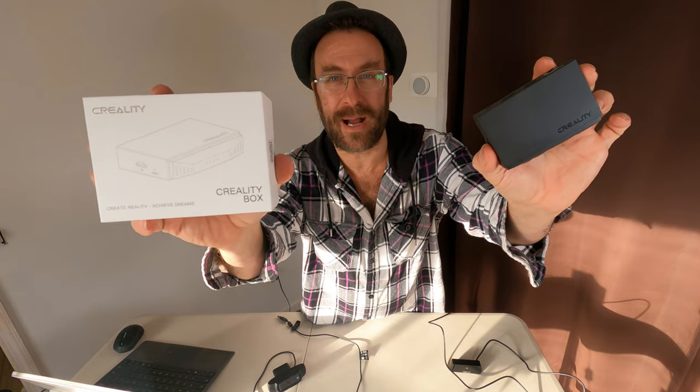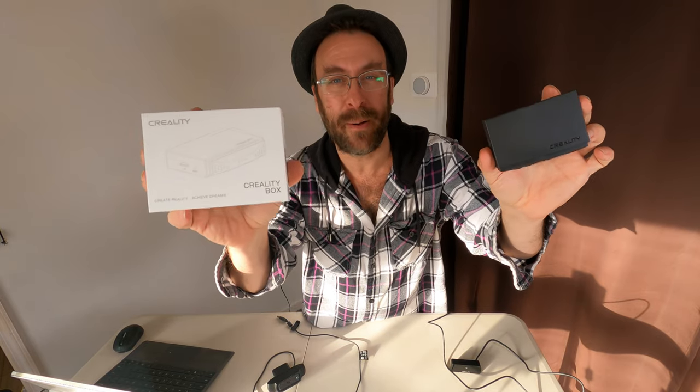There have been some really nice developments recently for the Creality Wi-Fi box, including the ability to upload your G-code from the app or their website through your web browser, and print using this box from your web browser or the app on your phone. As well as — wait for it — time-lapse. That's right, the Creality box has now gotten time-lapse.